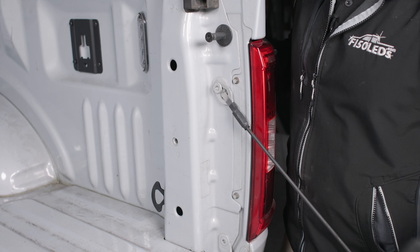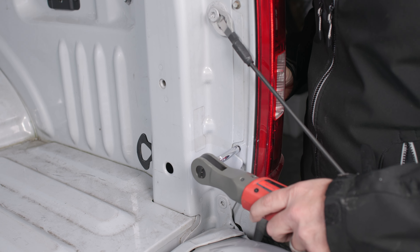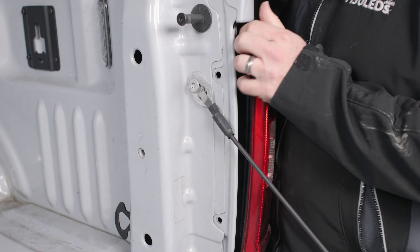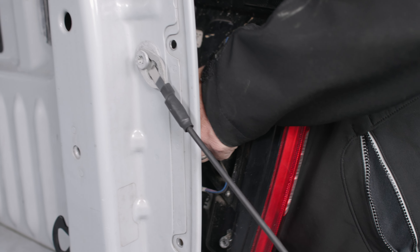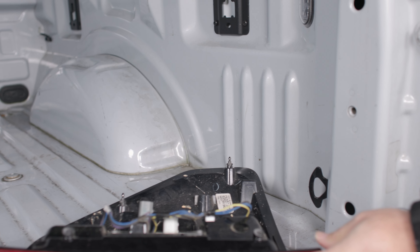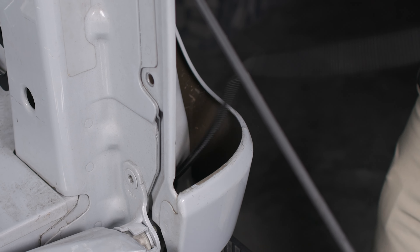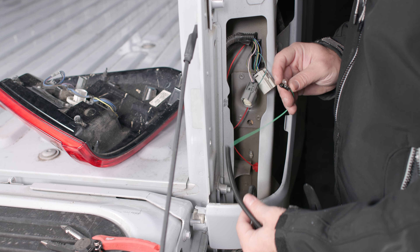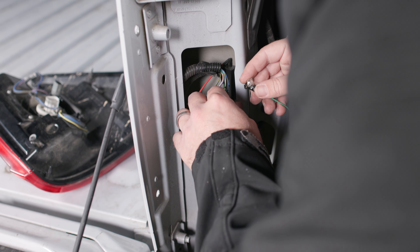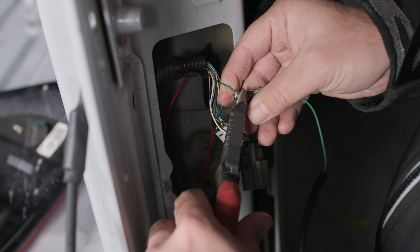To connect our passenger turn signal, we're going to repeat the same steps that we did on the driver's side using our size 8 socket. After running our green wire under the bumper and up into this tail light area and connecting our EZ-T tap, we'll be able to make our connection — which on this truck is going to be the green-orange wire. Now we can reinstall our tail light assembly and be done.